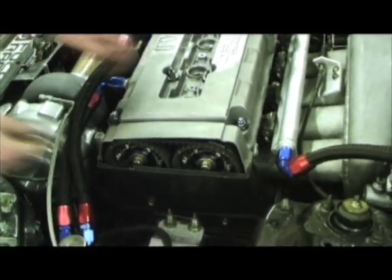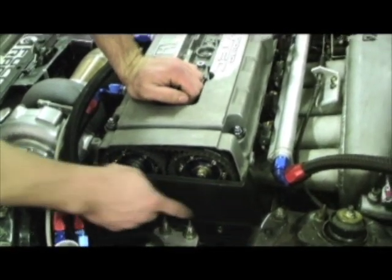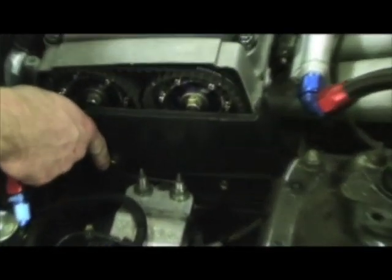Next, we need to remove the upper timing valve cover. There's two 10mm bolts holding the cover on. These have already been loosened, so I'm just going to pull these out.